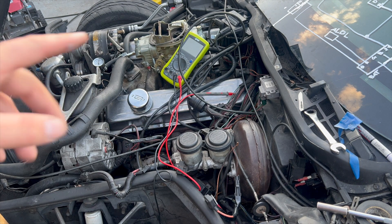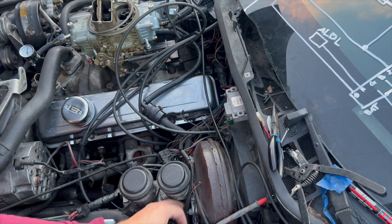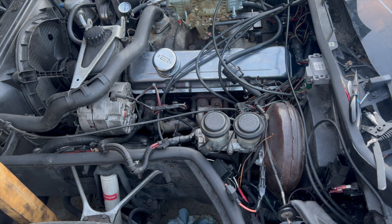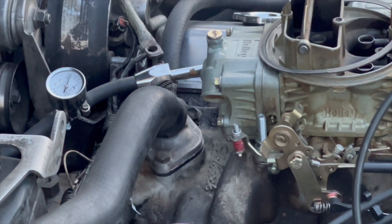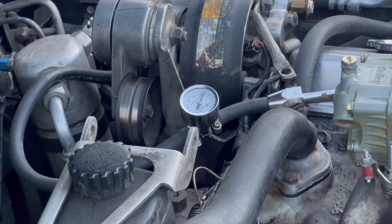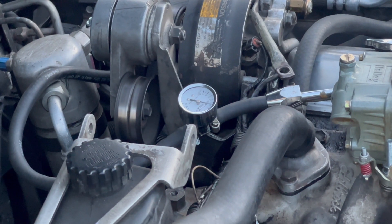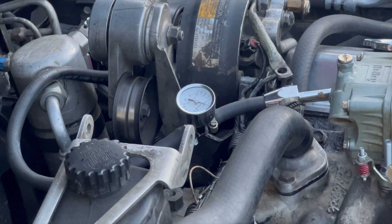So my theory is I need to splice in a new wire on that oil pressure sensor right there. My educated guess is that the fuel pump will run when the engine's running. Got that all together — fairly sketchy. If everything rings true, the fuel gauge will move. I don't think I'll be able to run it too long because my fuel line leaks. Let's check it out. Look at that — we've got a runner, baby! Issue resolved.